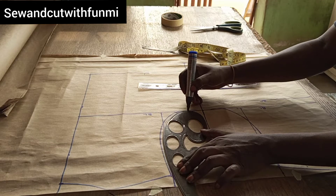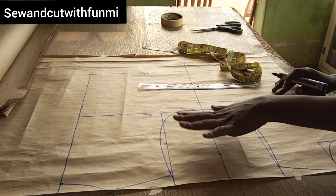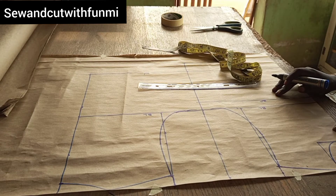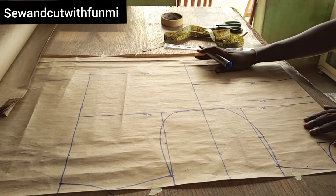You can see how beautiful the armhole is looking. Drafting the basic bodice is very simple — once you can follow the steps the way I'm doing it, you will really get it so easily.